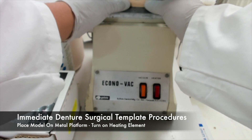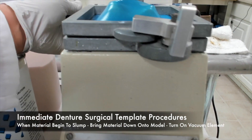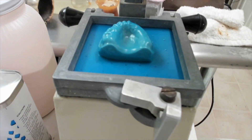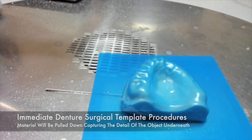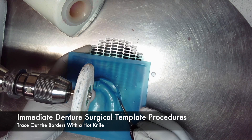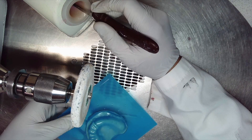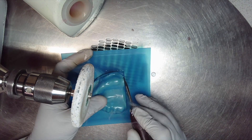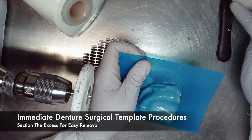Then place the model on the metal platform and turn on the heating element. When the material begins to slump, bring the material down onto the model and turn on the vacuum element. The material will be pulled down and capture the detail of any object underneath, in this case the modified surgical model. To remove the template from the model without breaking it, trace out the borders with a hot knife. It is good practice to section the excess pieces for easy removal.